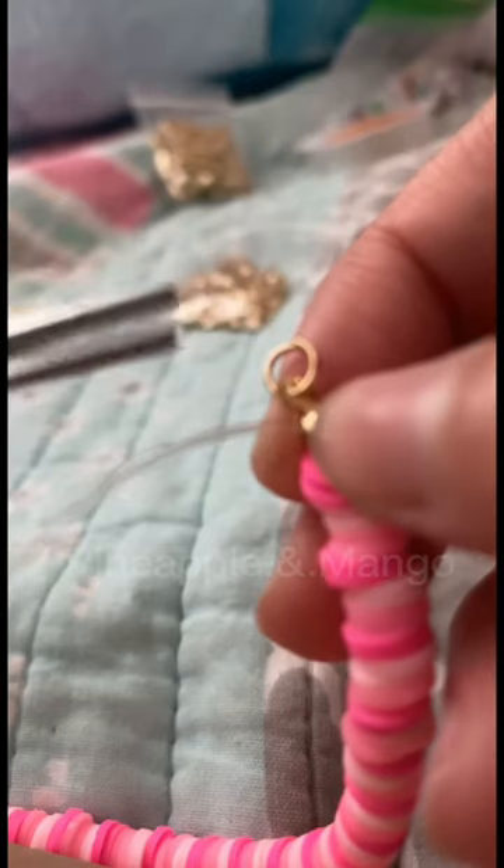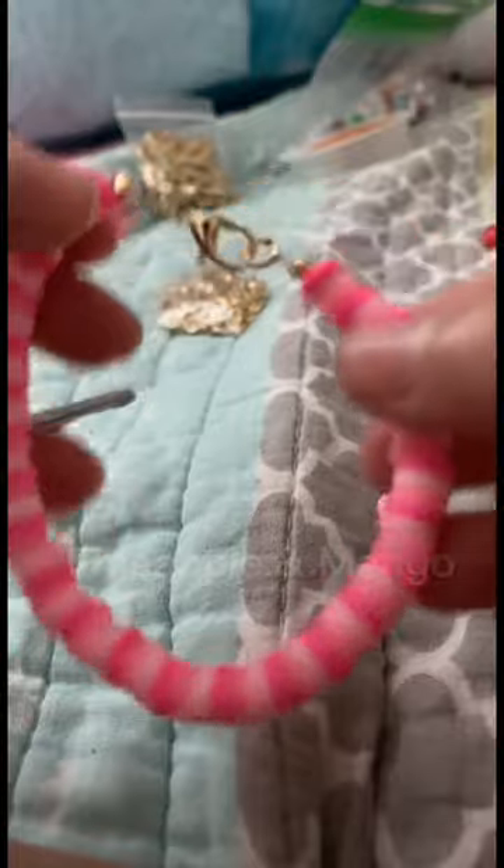Use a pair of scissors and cut the extra elastic off each end, and that is it. I hope this tutorial was helpful — bye!